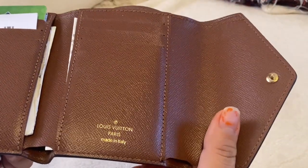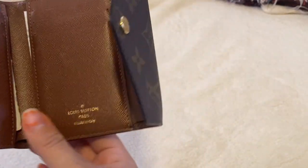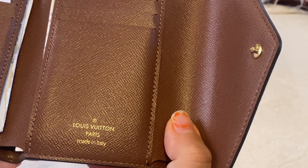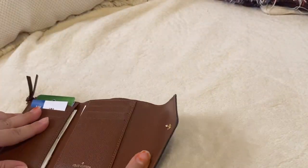I did get this about a year ago, more than a year ago. It is made in Italy, which I don't mind — it's very good quality.